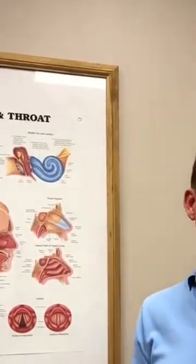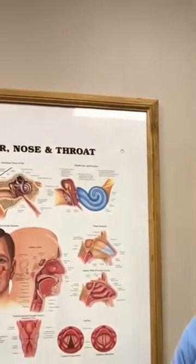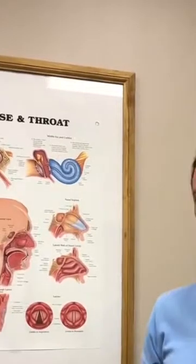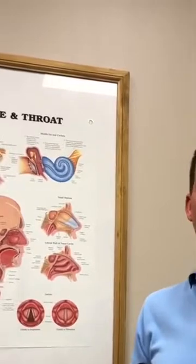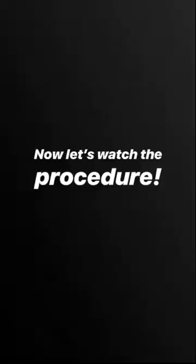How long do the effects of the turbinate reduction last? Once the turbinates have been reduced, the areas that are reduced will always stay that way. However, the nose is an area that can always swell, so there's always going to be turbinate tissue left behind that can become congested over time. That's why it's very important to stay on your topical nasal steroid spray over time.